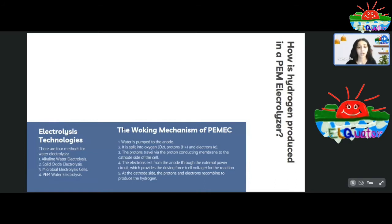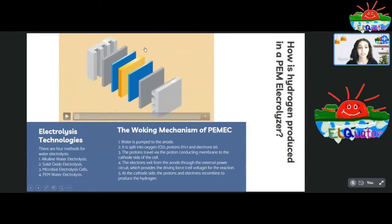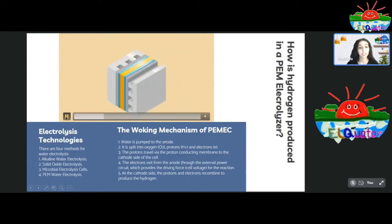Now let's look at the working mechanism of the proton exchange membrane electrolyzer. It is mainly made up of a cathode, an anode, a backing layer, a catalyst, and right in the middle is the proton exchange membrane. Initially, water enters through the anode side of the PEM electrolyzer, combines with the catalyst within the proton exchange membrane, and breaks down into two hydrogen ions and an oxygen molecule.